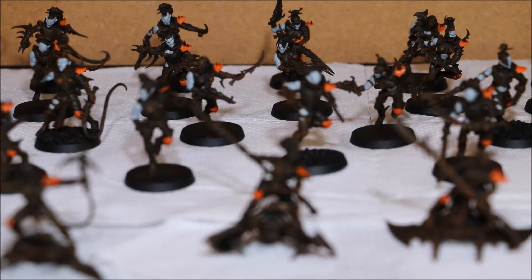Obviously tomorrow I'm going to continue basically just painting the skin. I will carry on starting with the Hellions and just really go from there. I'm hoping to put another good few hours in tomorrow and maybe finish the base coats of the skin, but we'll see how much time I get.